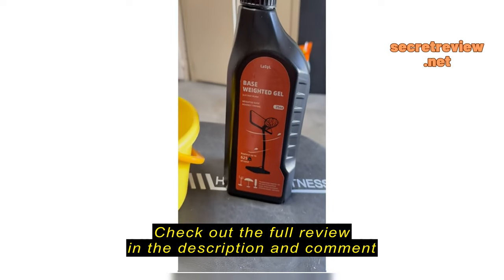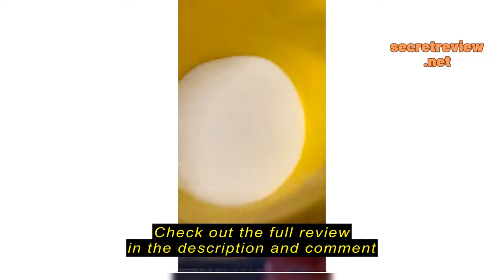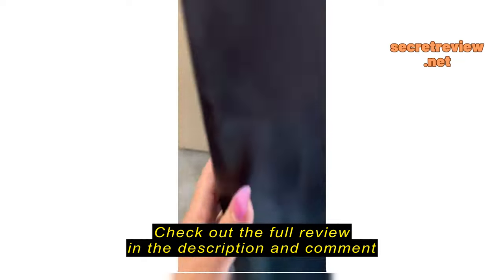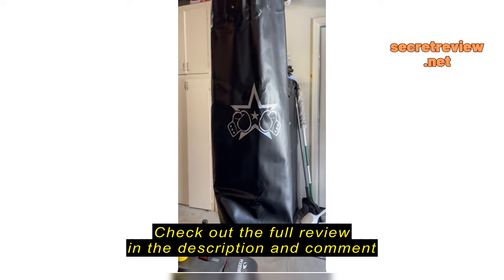So we got this filler or weight gel — I poured some in there, and this is what it looks like. I'm not going to touch it with my hands, but it's in there. That's like one seventh of what comes in the package. We're trying to weigh out around 80 pounds to put it into the base.